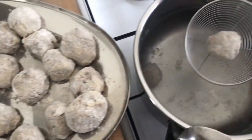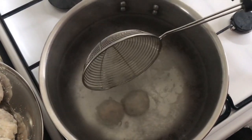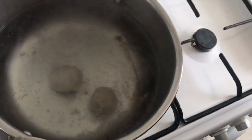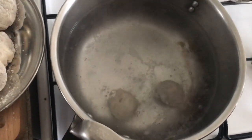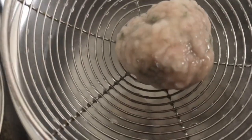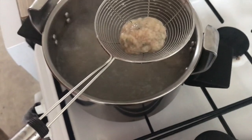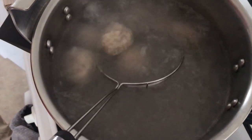Then we move on to the pre-cooking. You take your bouchon and put it in boiling water, and you wait for it to float up on its own — your bouchon will rise to the surface by itself. It usually takes about 1 minute to pre-cook, but the bigger your bouchon, the longer it will take to come back up. Once it floats, it's pre-cooked.